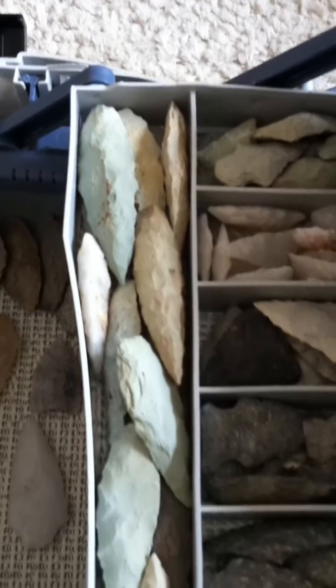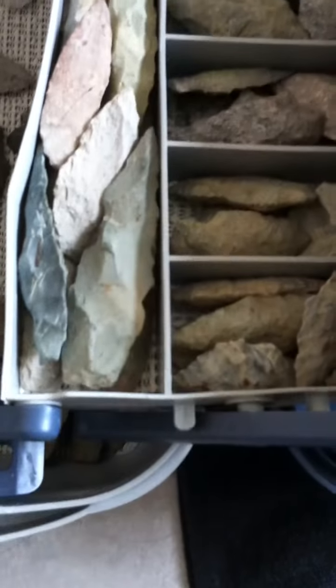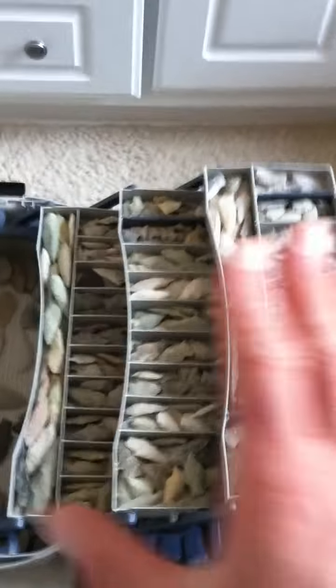I have a whole long drawer here, which I really love, of Guilfords and what have you. But today was a good day just to give a perspective, as I pan out, of how I do this.